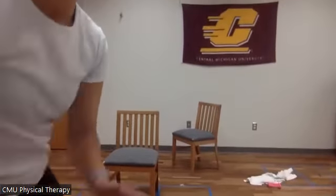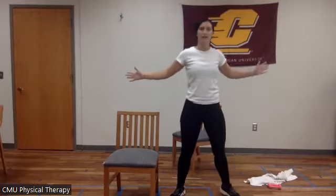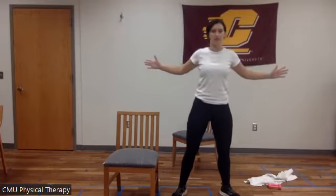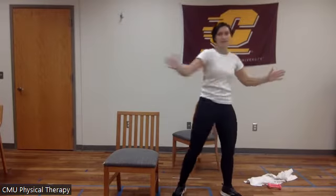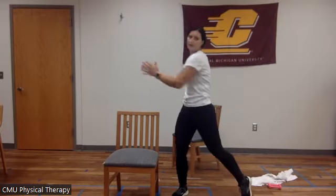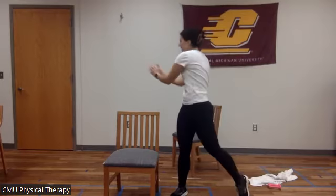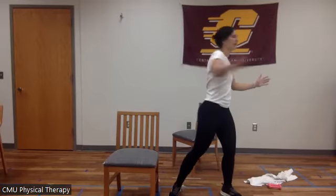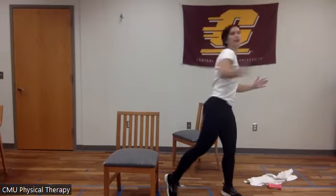Let me move the camera so you can see my feet. I'm doing kind of a pivot — twist, open. Let's do four more together. So one, two, three, and four.